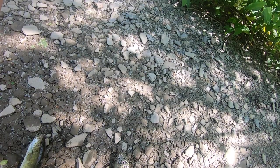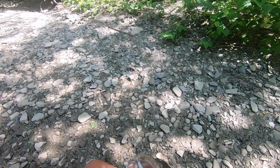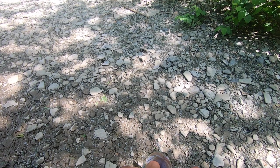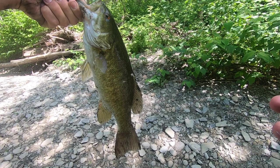All right, there we go. Stop it, boy. That's a nice smallie. Don't want to get hooked — he's got both trebles in his mouth. Crushed it. That was awesome. I sight-fished him. So I just got to be super stealth mode, because the other ones I must have spooked somehow. I need a picture of this one.